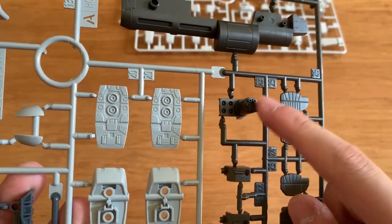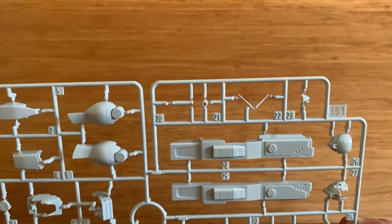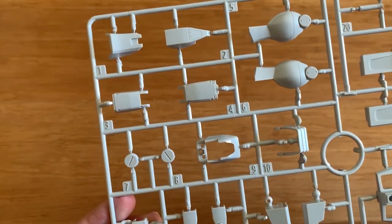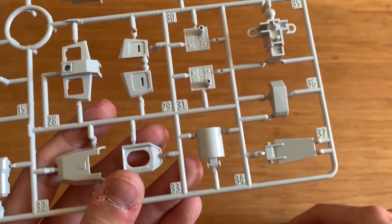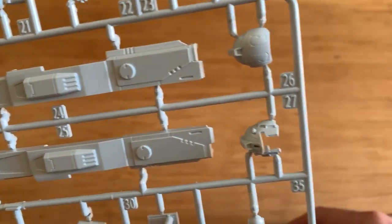We have the machine gun parts as well. And lastly we have a B1-runner which contains the antenna, the head, the beam sabers, the large cannon, the leg parts, shoulder parts, arm parts, some waist parts, and the head part.